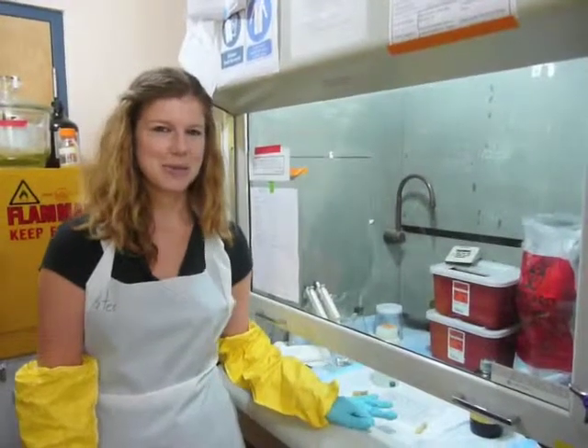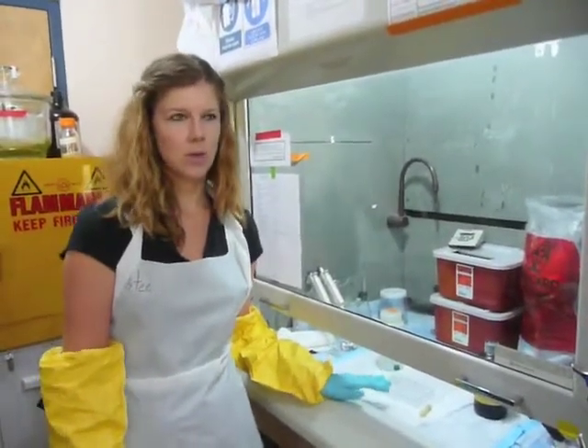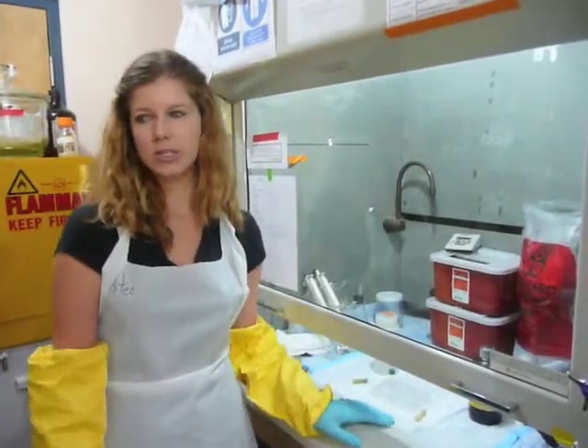After fixing in osmium for about three hours, we do three to four washes with distilled water to get rid of all the osmium, and then we can move on to drying.